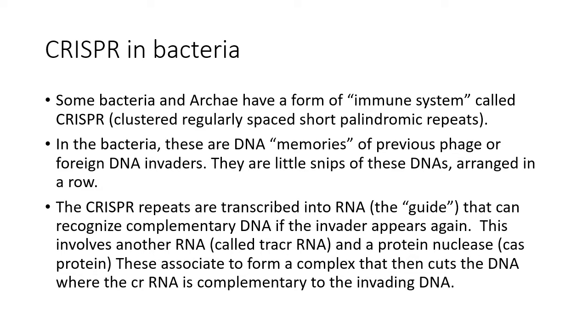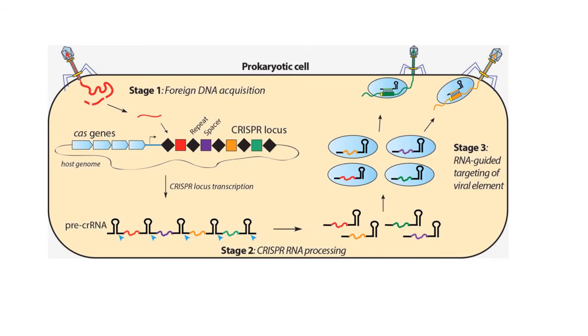CRISPR is a form of immune system present in bacteria. CRISPR stands for Clustered Regularly Interspaced Short Palindromic Repeats. These are DNA memories of previous phage or foreign invaders, transcribed into a guide that can recognize complementary DNA later and destroy it. It's essentially protection against viruses, based on the fact that the cell or its progenitor cells have seen that virus before.